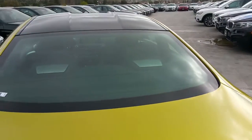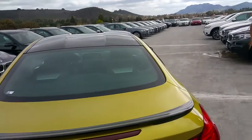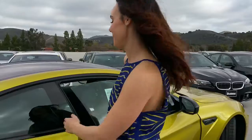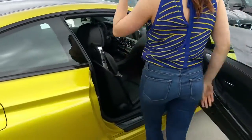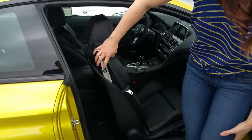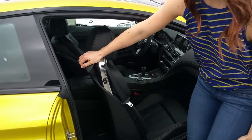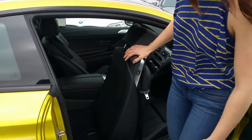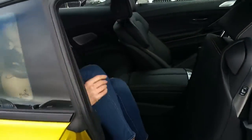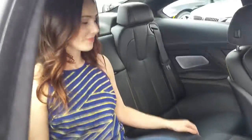You can close the trunk — just swing it down and give it a nice little tuck. Let's go ahead and show the back seat. If you guys are worried about space, we're going to show you there's plenty of room. Trish is five-nine without the heels — you just move the seat up, pull this lever, and that gives you plenty of space to jump in.